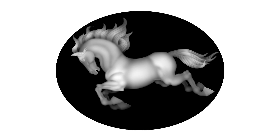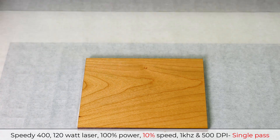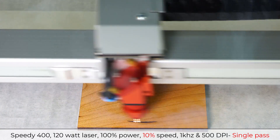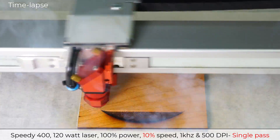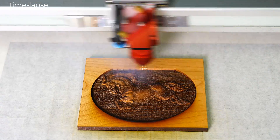This laser hack is especially beneficial when that excess laser heat causes a loss of detail, such as this 3D relief image when engraved. I will run this 3D relief image at 100% power, only 10% speed, 1 kilohertz at 500 dpi with a single pass, turning on relief mode for the 3D image as a comparison example.